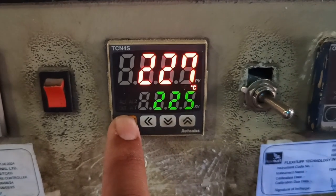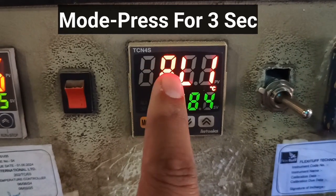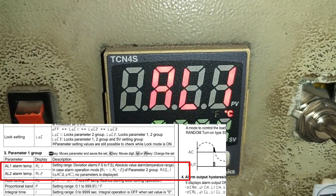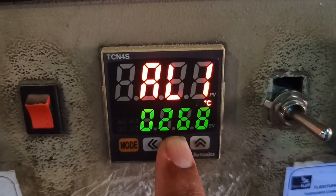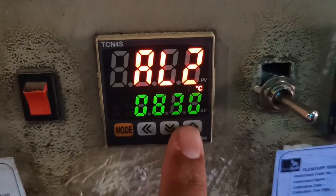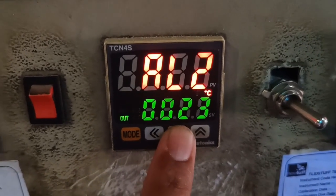To enter any parameter, press the MODE key for 3 seconds. First, we enter GROUP FAST. In GROUP FAST, the first parameter is ALARM1 temperature and the second parameter is ALARM2 temperature. We set ALARM1 to 20 and ALARM2 to 20 as well.